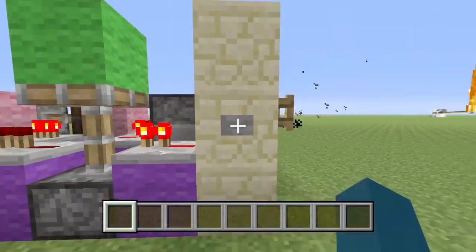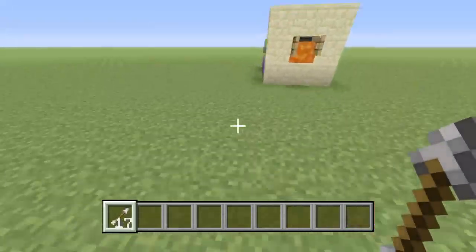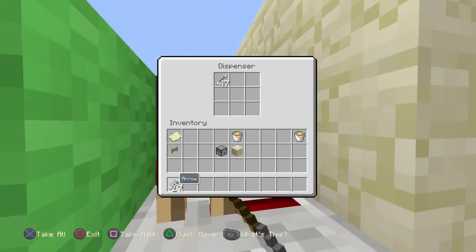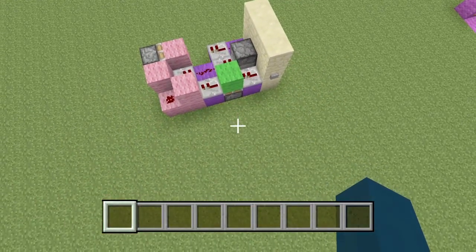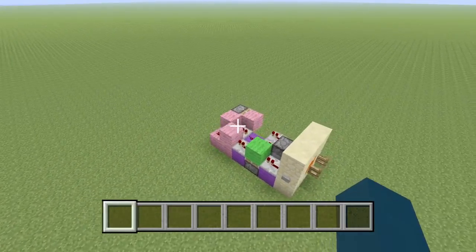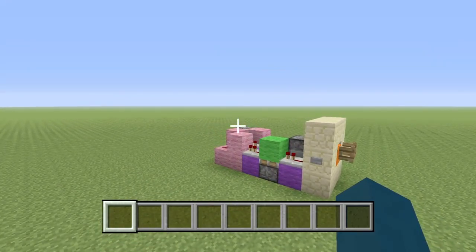Place arrows there and it should work. Press it again and it's stopped. So you've officially built your supercharged fire arrow launcher. Thanks for watching and I'll see you in my next tutorial.